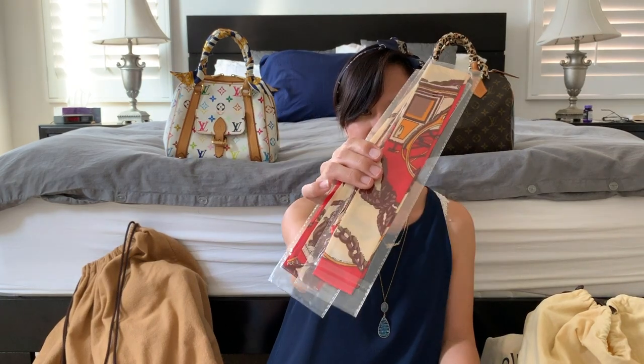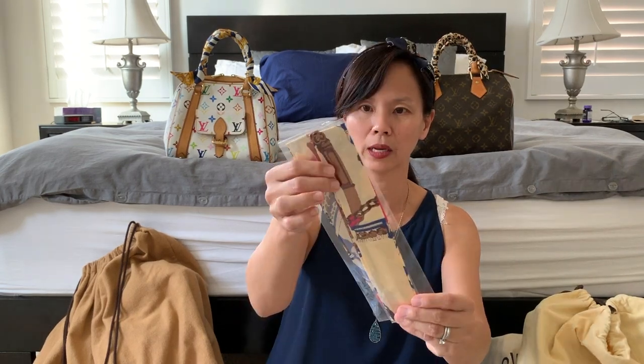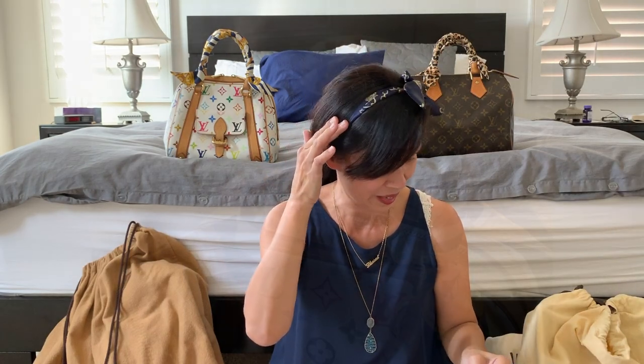This group of scarves comes in orange, pink, fuchsia pink, a combination of pink and tan, red and beige with brown accents, black and tan, sea green and beige, fuchsia pink with tan as the base, a tan one with violet accents, and of course this blue one — which I'm wearing on my head right now.